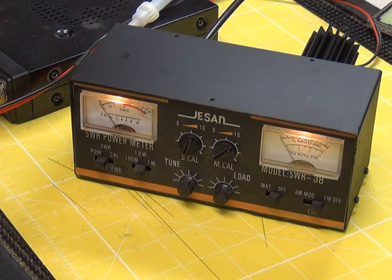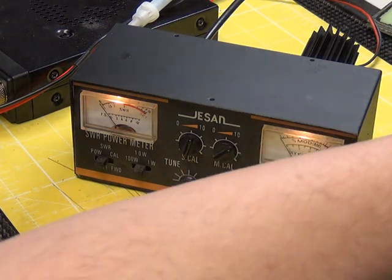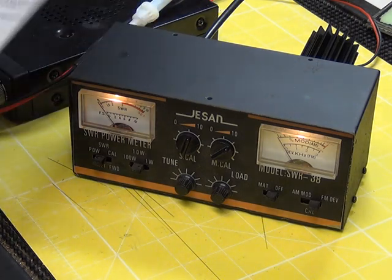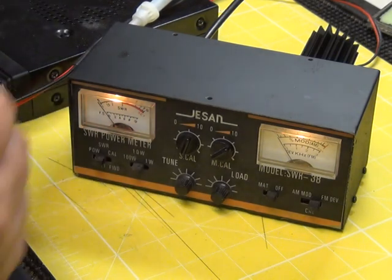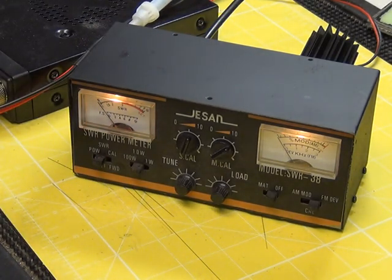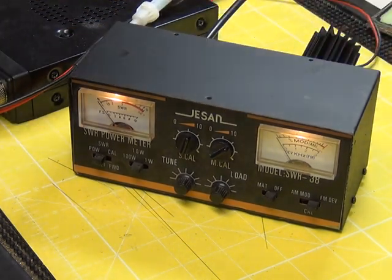We've got to the stage now where I can tell you about it. I've done some alignment because the radio we knew was set up properly, so I've aligned it using the radio. There's a lot in this box and I'm glad that Dave sent me this instruction leaflet. First of all you've got the SWR, and of course we're using it with a dummy load so the SWR is more or less perfect. Switch the radio on - we're on UK channel 20.